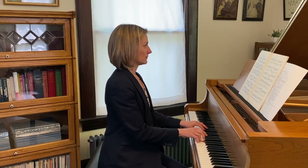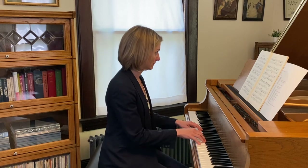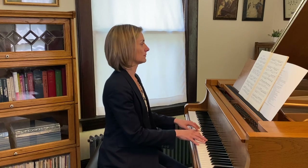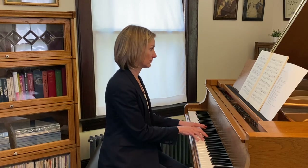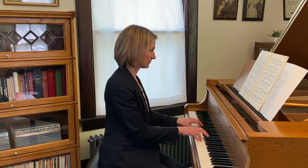Hi teachers and pianists, colleagues and friends. Today we're going to talk about how to teach the Bach invention in A minor, number 13. It sounds like this. If we haven't met before, my name is Jana Williamson and welcome to my home piano studio in the suburbs of Chicago.